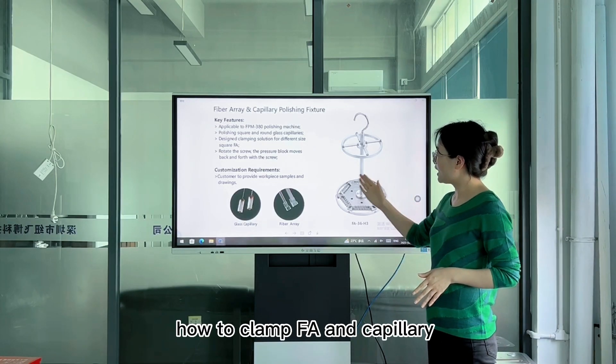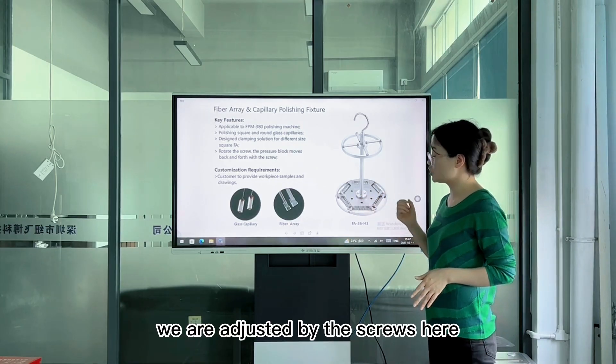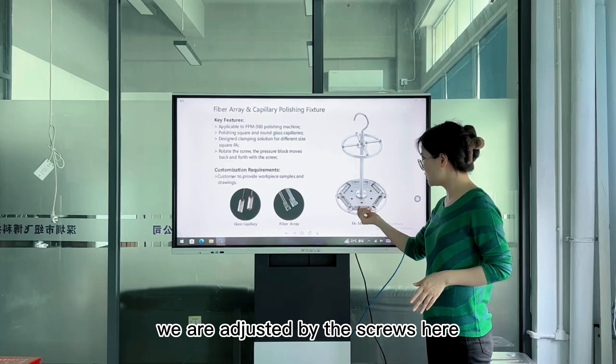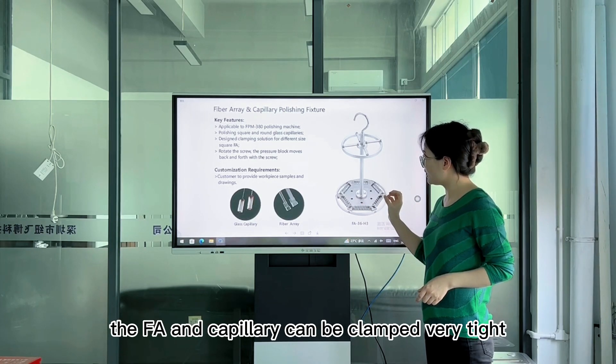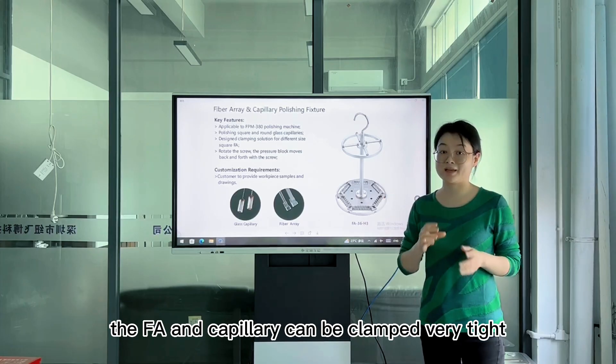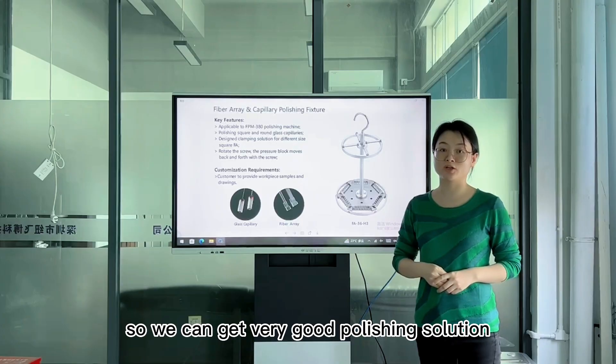And look here — how to clamp the FA and capillary: we adjust by the screws here. Adjust the screws to make sure the FA and capillary can be clamped very tight, so we can get a very good polishing result.